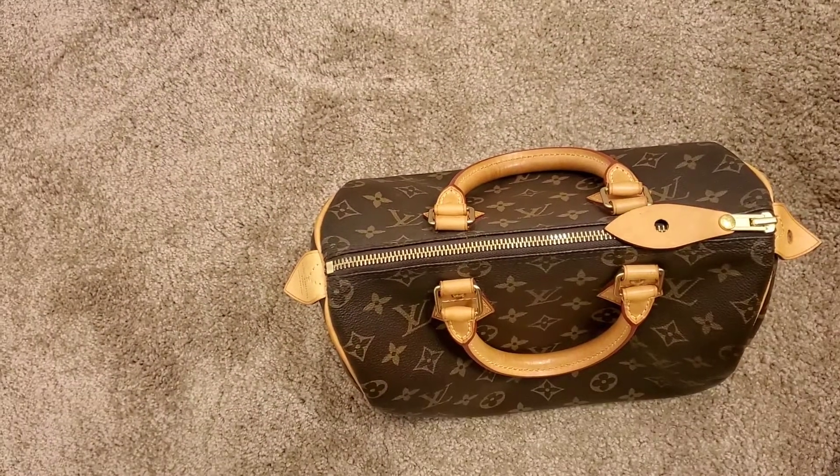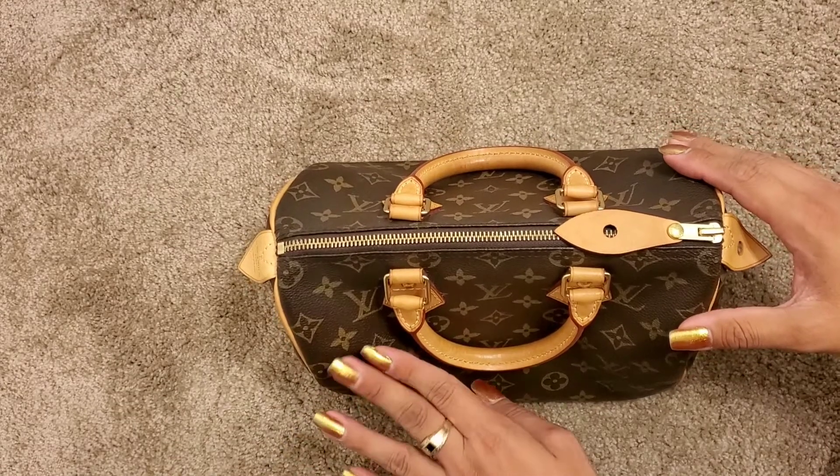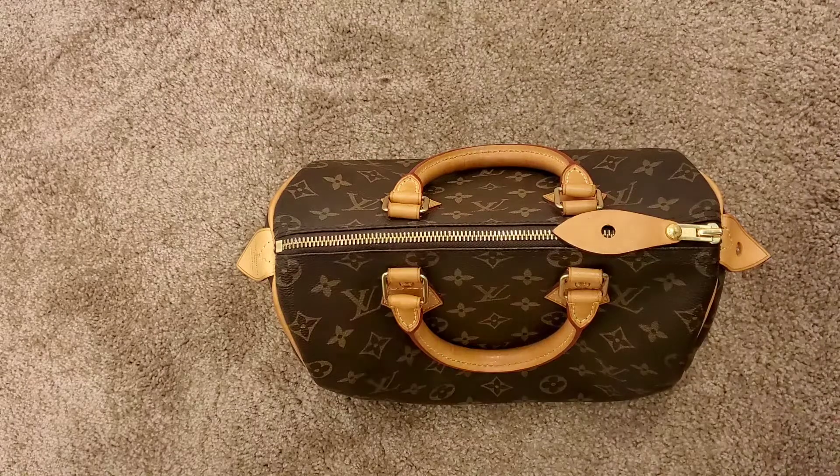I was super pissed off and I told my boyfriend, we have to take her to Louis Vuitton — to the doctor — and have her get fixed. So I got her fixed. Let me show you guys the prices.